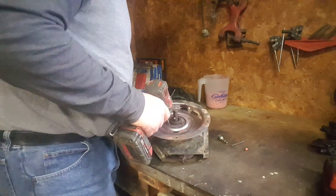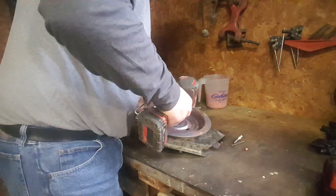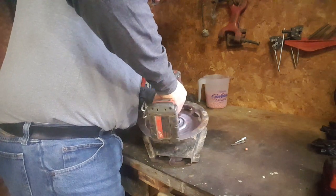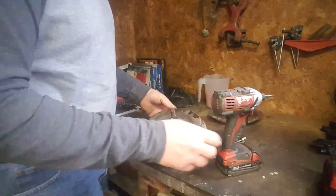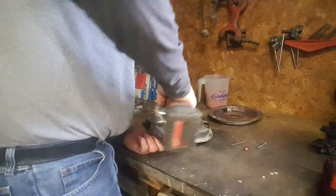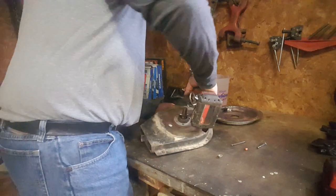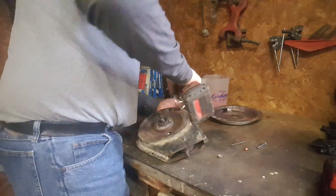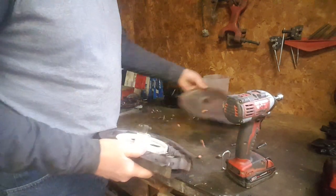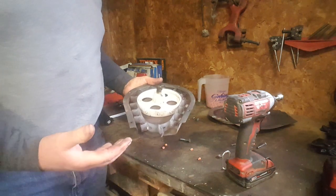If the screws are rusted, I usually just take a grinder and grind the screw head off. Then with the plate off, we can either weld a little nut onto the bolt or get a hold of it with a vice grip. We're doing it just exactly as your tech would do it if you brought them a meter in the shop. There's our back plate and here's our assembly. Now is where we start our inspection and rebuilding.